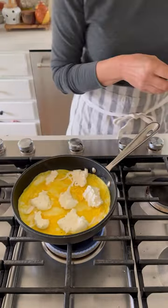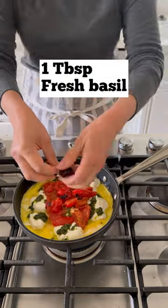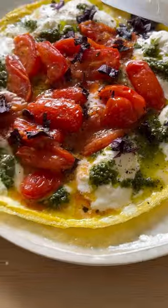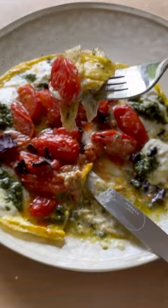I like to add a little bit of burrata cheese, some store-bought pesto, and then the tomatoes on top, some fresh basil, and then slide it off onto the plate. And it makes like the most yummy, delicious summertime omelet egg pizza crepe — I'm not sure what to call it, but I know it is delicious.